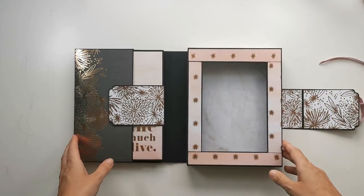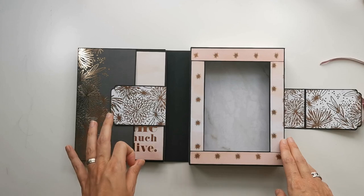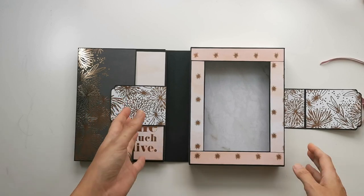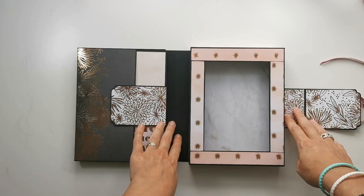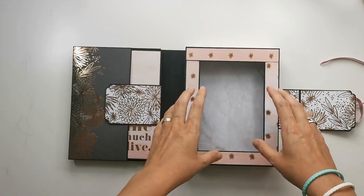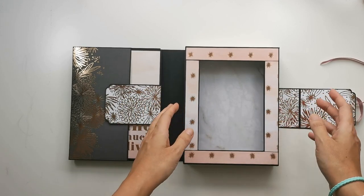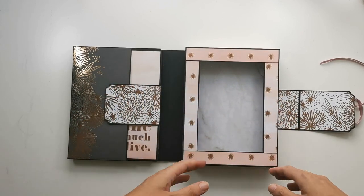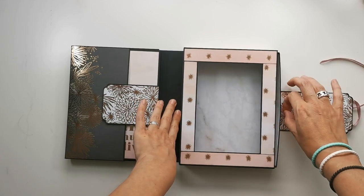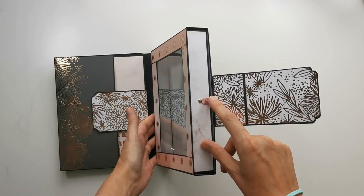I was thinking about using this project — probably with a different paper — for my children's first month or even a first week book after they were born. For example, I still have the clothes my daughter wore on her first days — really small tiny dresses — and I think I can keep those in here, because now they're just laying in a box in a closet, which I think is a waste. So I might keep those in here and use the folio part for pictures from the first week or first month.